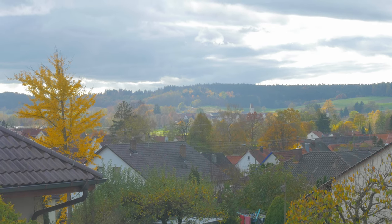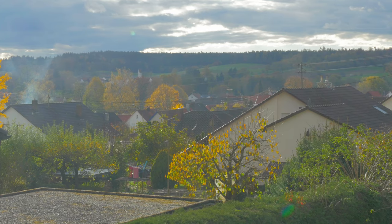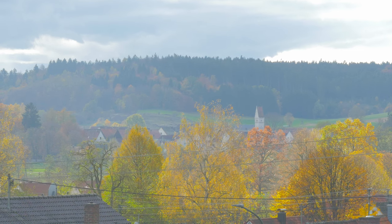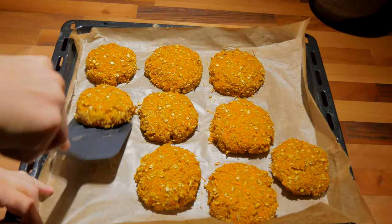Autumn soon comes to an end. The days are getting colder and the leaves are almost all fallen down. As I'm uploading this video, the first snow already fell. Whenever it gets cold outside, it's the perfect time for some cozy recipes.